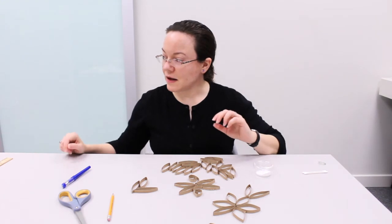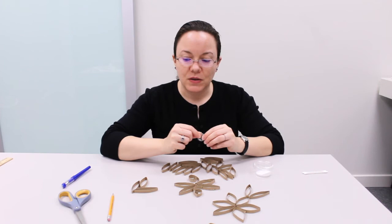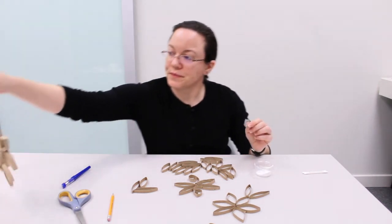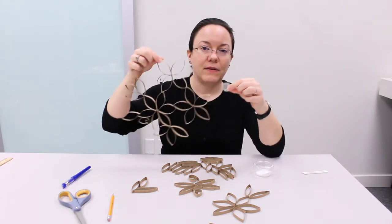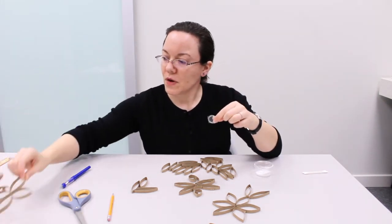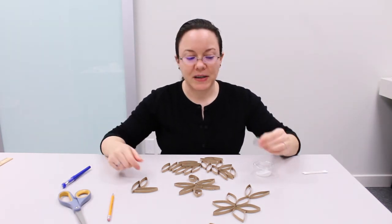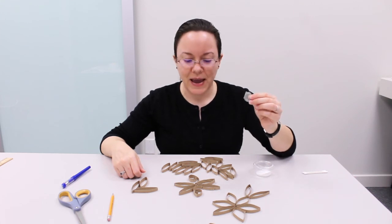There is some string included in your bag if you would like to hang up your art after you are done. You can use the string to hang up your art however you would like, or if you would like to string your pieces across a door frame or across a wall, that is also an option. You have four feet of string, so you can cut it up and use it however you would like.